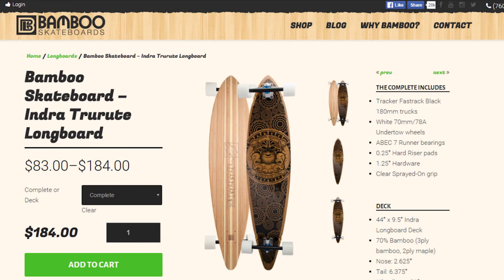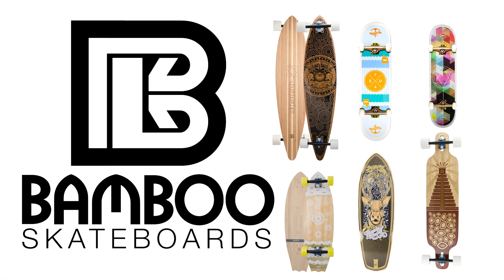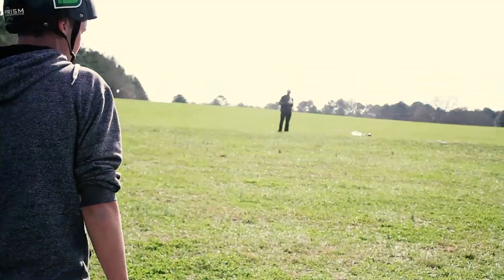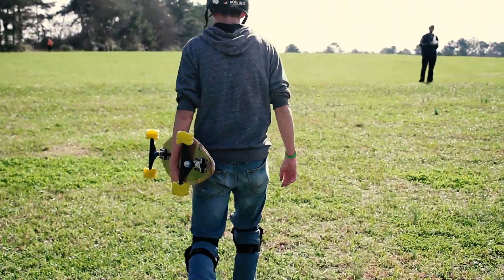The link to the product page will be in the video description. And if you want more information on Bamboo Skateboards, you can go to BambooSkateboards.com to check out all of their other sustainably made, eco-friendly boards. Remember, skateboarding is a dangerous sport, so you should always wear the proper safety equipment and skate within your limits. Thanks for watching, and don't forget to check out Bamboo Skateboards for more awesome bamboo products.